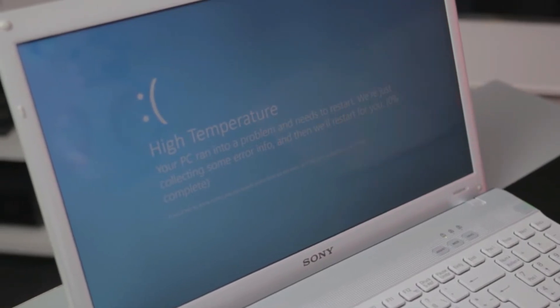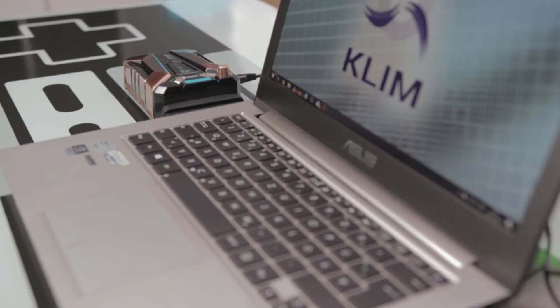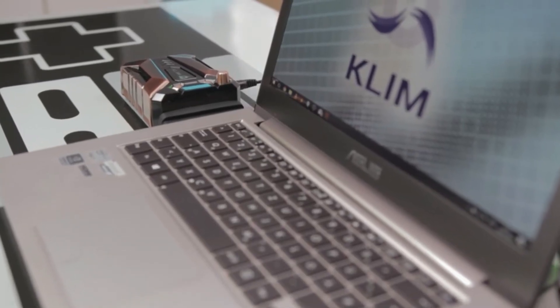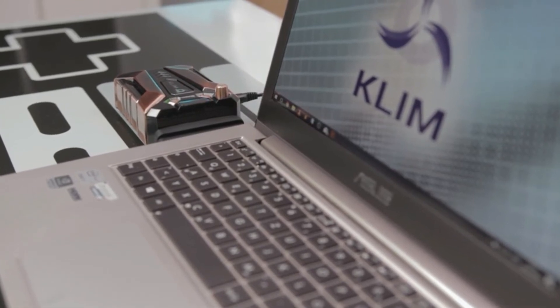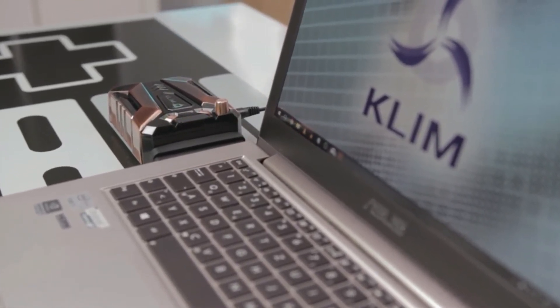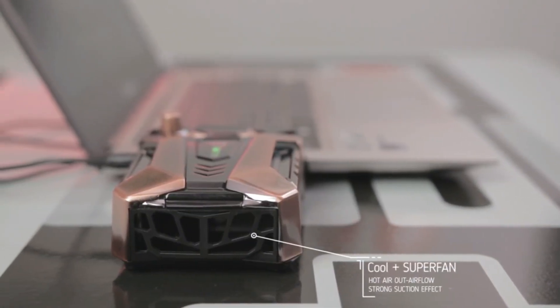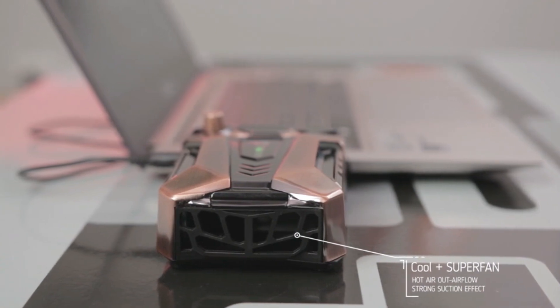The KLIM Cool Plus one-ups its older brother, the KLIM Cool. With a slightly increased size and a faster fan, the KLIM Cool Plus is 20% more efficient. It has a maximum rotation speed of 4,500 RPM, claimed to be the fastest in the world. Its metal structure acts as a heat sink, maximizing its effectiveness, with an average temperature drop of 20°C in lab testing.